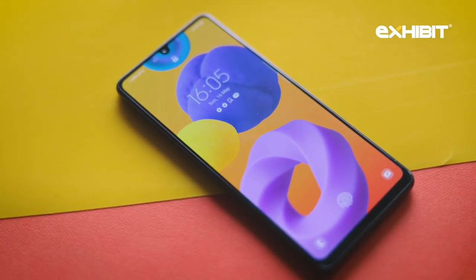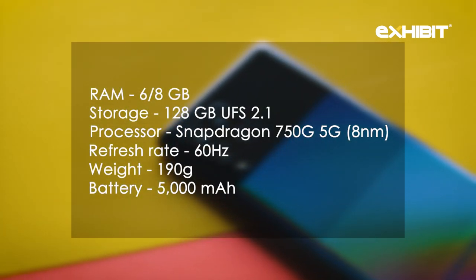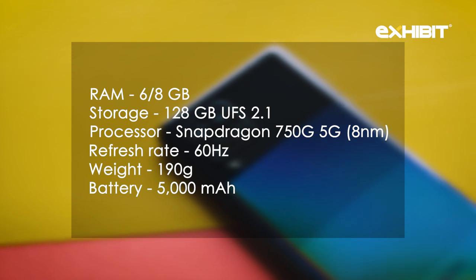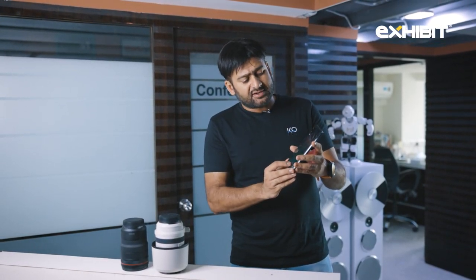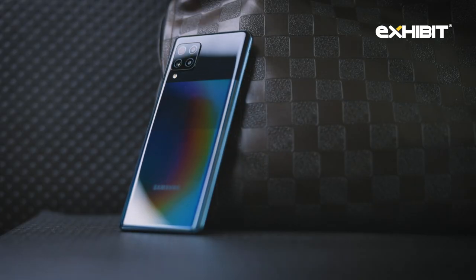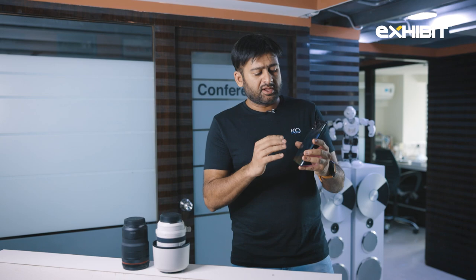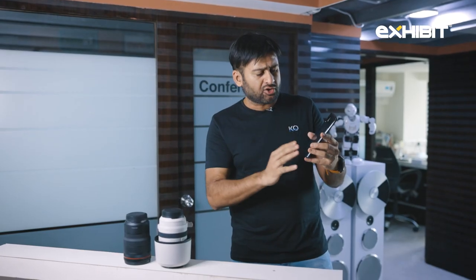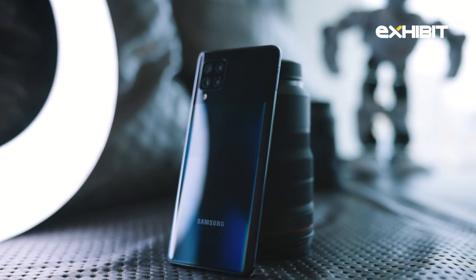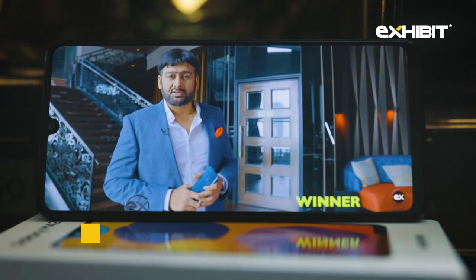The phone is very smooth in terms of operation — I didn't find anything really wanting. The design is very neat; in fact, I would give it 10 on 10 because for the price and packaging, it looks very premium. The dot finish and camera placement look very no-nonsense. It does catch fingerprints, but I'm sure you'll have a case.